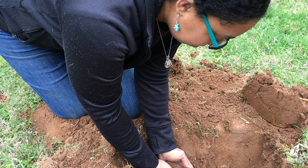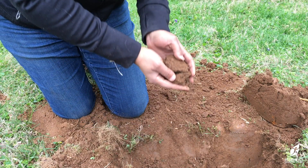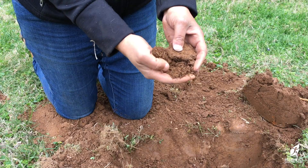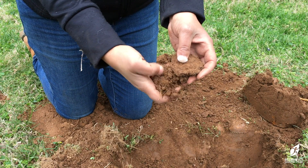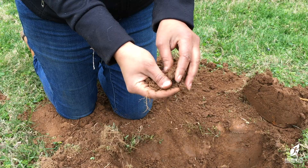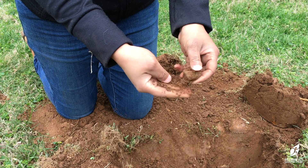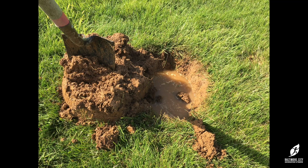Dig a test hole and get a feel for the texture of the soil. You'll know it's ready when the soil crumbles between your fingers. Soggy soil conditions are not ideal for planting, especially in clay soils, which we have a lot of here in Baltimore. Note that the photograph here was taken on a sunny day, but the soil was still soggy because a lot of rain fell the day before.